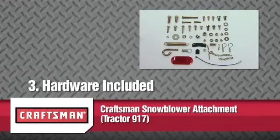This segment will show you the hardware included in the box for the Craftsman Snowblower Tractor Attachment. In the hardware packages, you should have the following items.